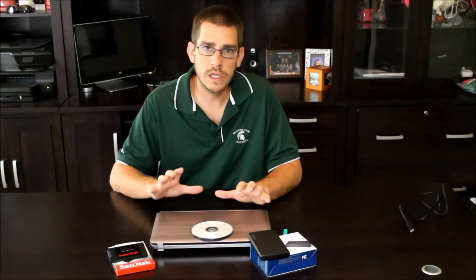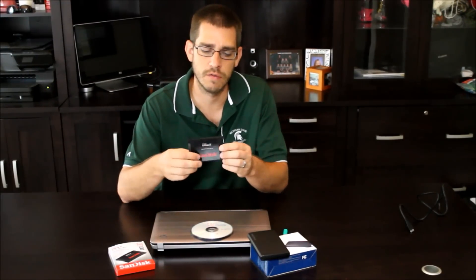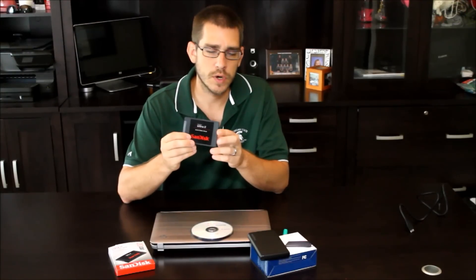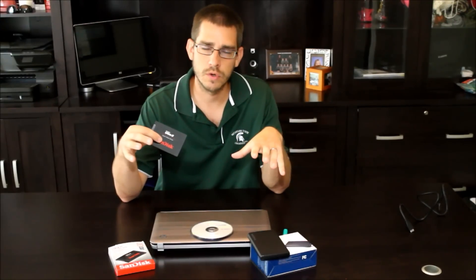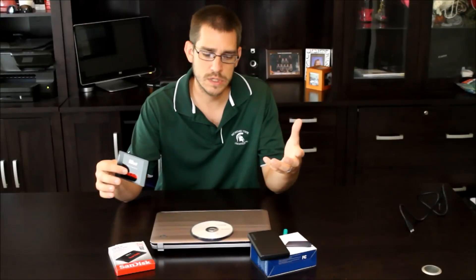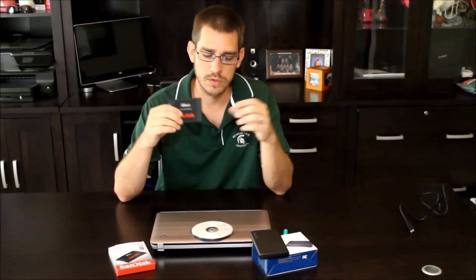The easiest and least expensive way to truly increase the speed of an older computer is to replace the hard drive with what's called an SSD or a solid state drive. I've got one here. The prices on these have dropped so much that you can actually do this project for around $100 or less. The components I have here I caught on sale — it was about $70. I'll put a link to these products in the description.